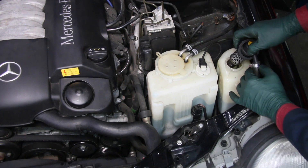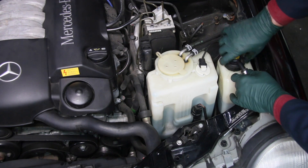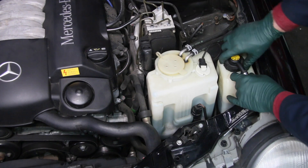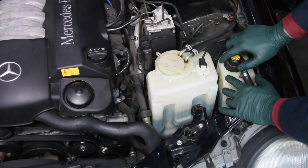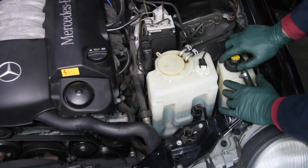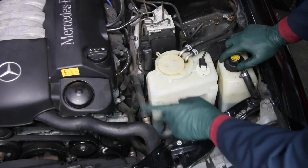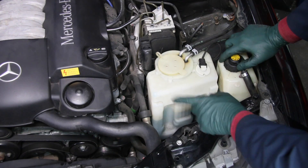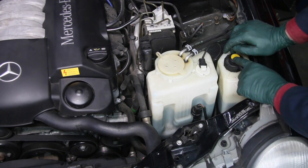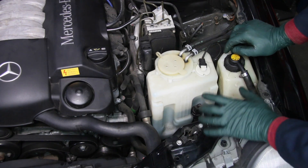There is a filter in here just like all the other models, but in the W210 it's a paper element filter. We're going to replace the filter and do a partial flush on the system. We do have a kit on my website which includes a couple liters of that fluid, probably at a better price than the dealer. I'll take you through the process of doing either a partial or a full flush and changing the filter if you purchase the fluid from mercedesource.com.